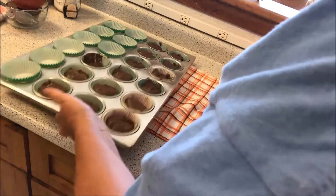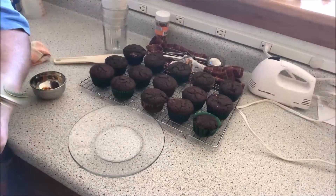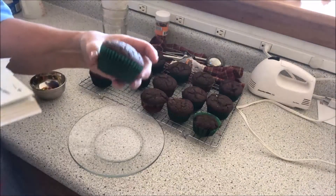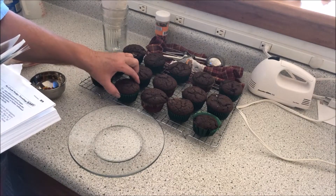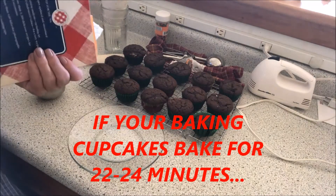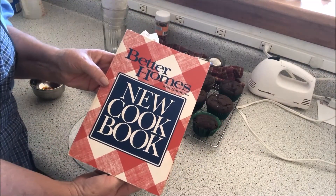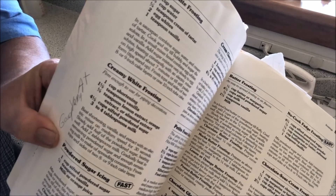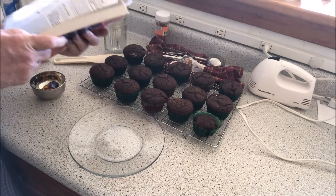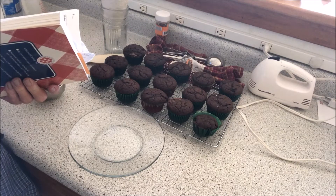I'm going to put them in the oven — the oven is already ready — and I'll bring you back when they're all done. You can see the cupcakes came out of the oven and they look absolutely beautiful and perfect. If you're doing cupcakes, I would go about 22 to 24 minutes. I'm going to read the frosting ingredients from Better Homes and Gardens: The New Cookbook. This is a creamy white frosting — I've used it many times, and when I use something I give it a grade.